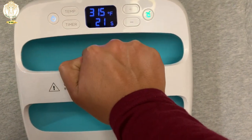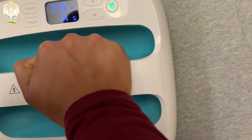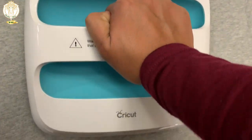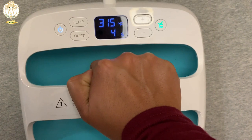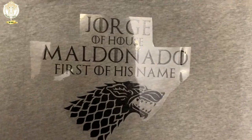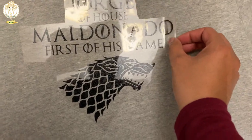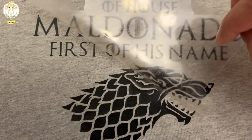You want to preheat the garment for five seconds just to get any moisture out of it. Then lay the design down and press for 30 seconds. You don't have to use an additional carrier sheet because the heat transfer vinyl already comes with one.